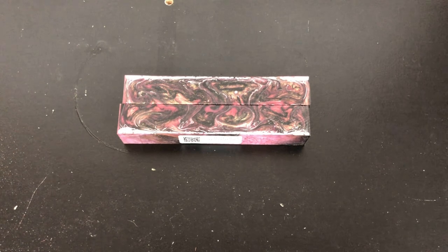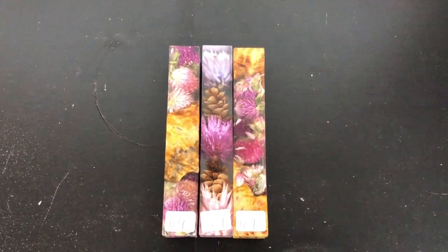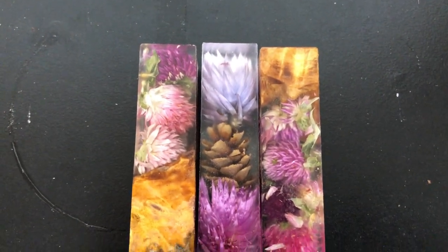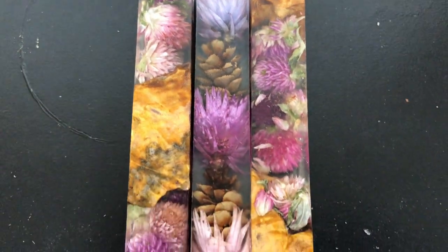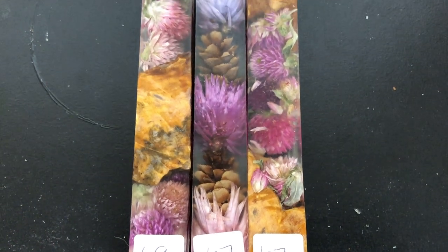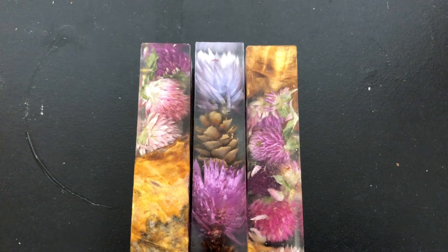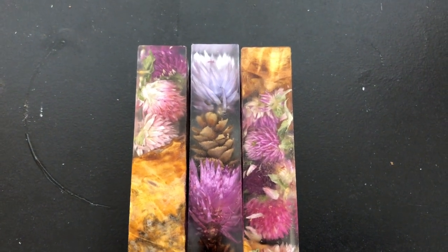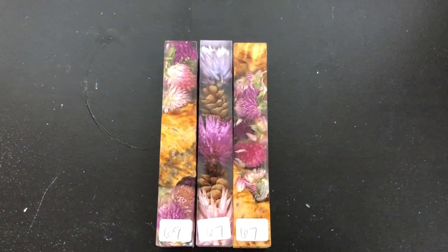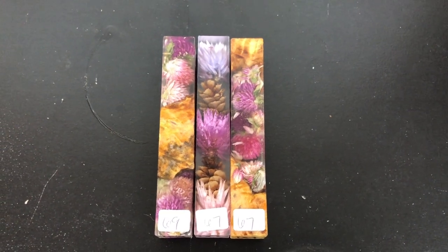Next up we'll be showcasing some of y'all's favorites: Flower Girl Blanks. These are incredibly difficult — at least for me — to turn. They take a lot of time and a lot of extra attention when turning, but they come out so beautifully. This is another one I'm definitely going to have to get some more blanks for after I get through some of my stash.